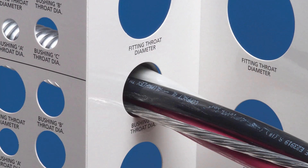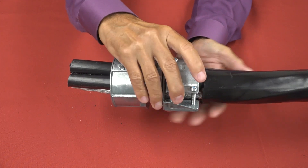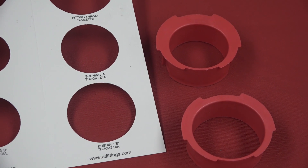Determine the proper fitting or bushing by using Arlington's free wire bundle template or by sizing it to the cable bundle. Notes on the template help you quickly and easily determine the proper size fitting and or bushing. Remember to size to the cable bundle, not the metal jacket.